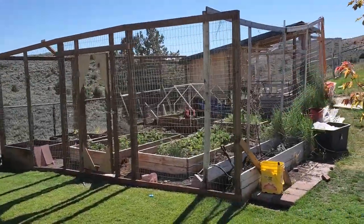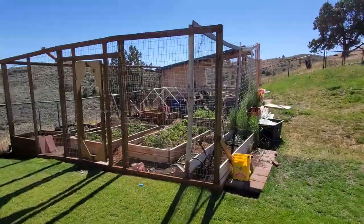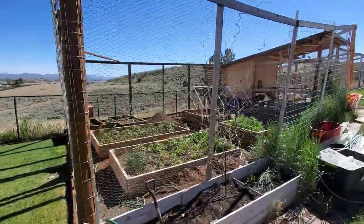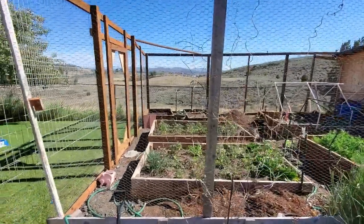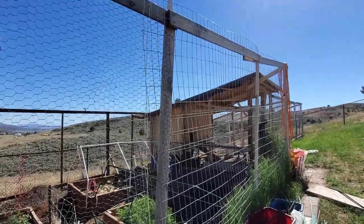After filming all of that about sulfur, it dawned on me that I've never actually given a garden tour here on the channel, so I thought I'd end this video with something light. You see this fencing right here — this is rickety fencing.